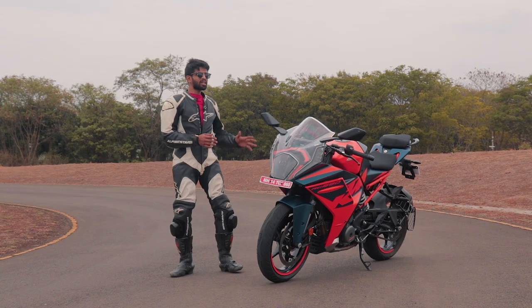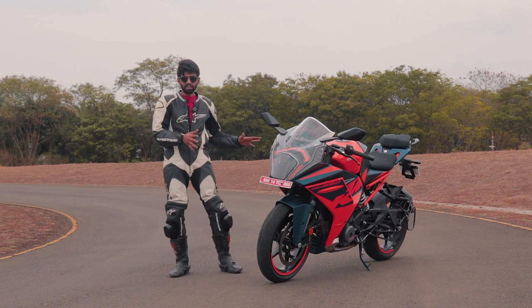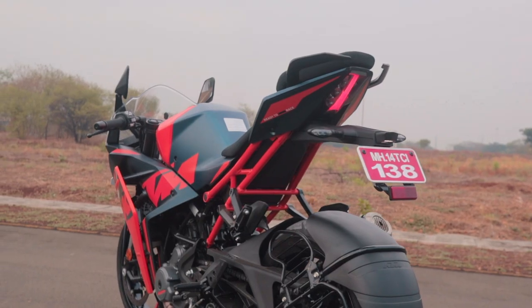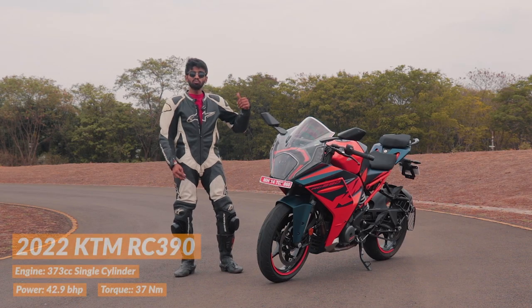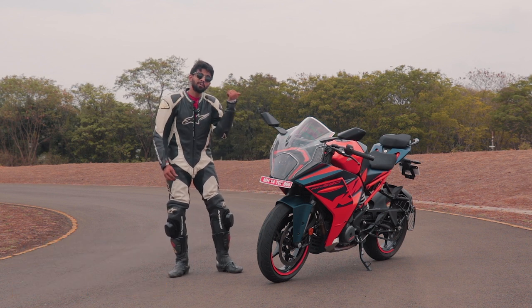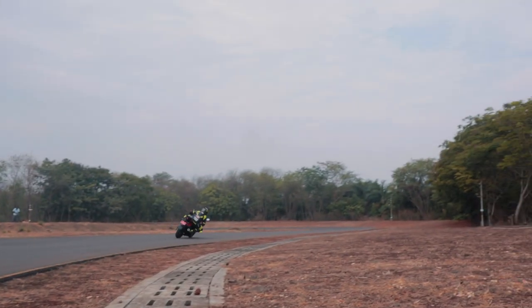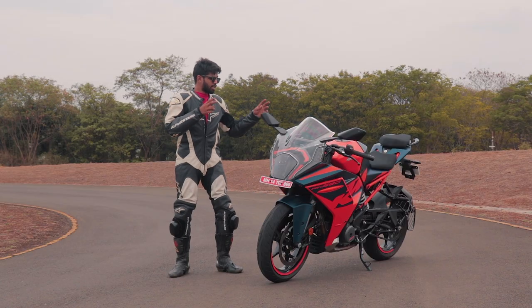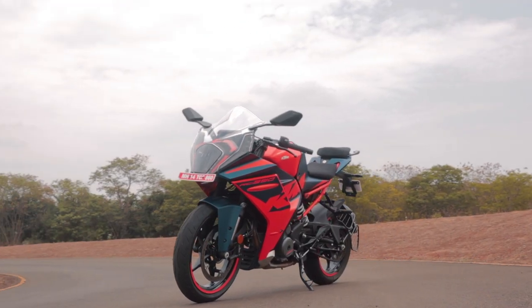It might look like a brand new motorcycle with all the revised bodywork, but underneath all of that, it's the same old 390 that has been carefully tuned to be more usable on the road. But when you take it on a track, it's more of a maniac. It looks exactly like the RC200 but has a few new bits.